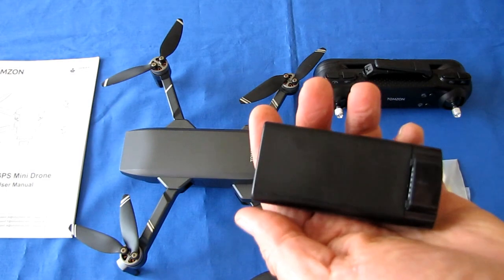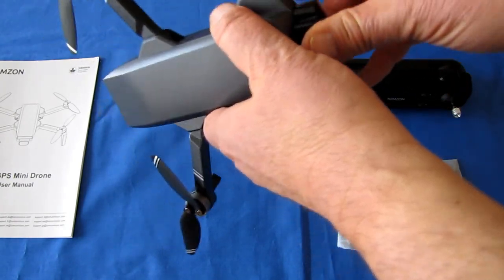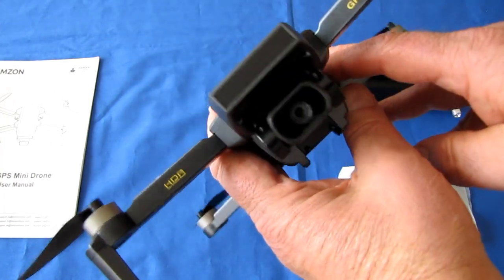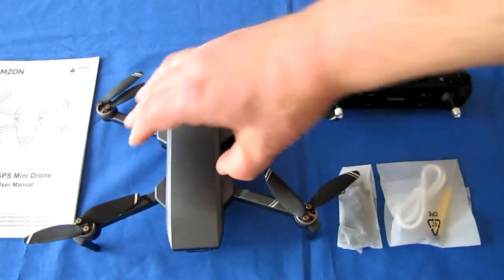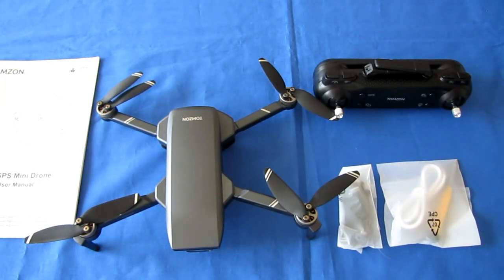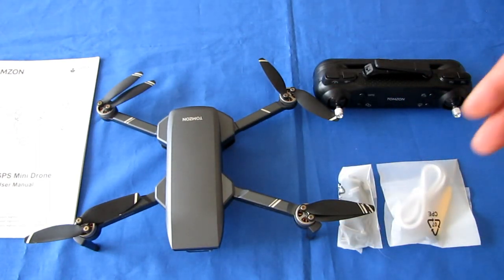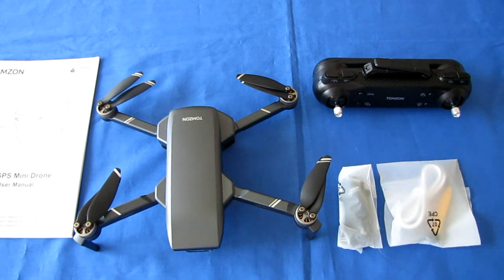It does have a camera, but unfortunately there is no SD card slot, meaning no onboard recording capability. Instead, video is sent to your phone via Wi-Fi and recorded there. The disadvantage is inherent Wi-Fi issues such as frame dropping and skipping. However, this does have a very powerful Wi-Fi transmitter — I verified that today, getting ranges out to about 180 meters without interference.